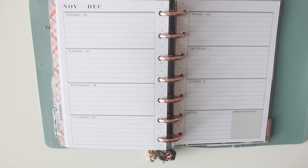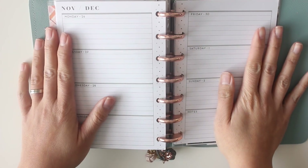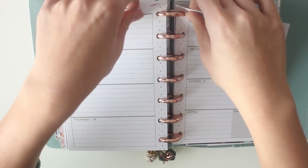Hey everybody, it's Karina with Karina Loves to Plan, here with another plan with me video in my mini Happy Planner that I use as a journal. This week covers Monday November 26th through to Sunday December 2nd.